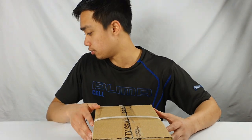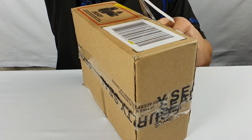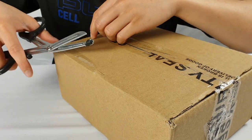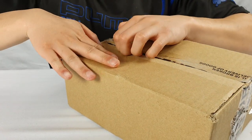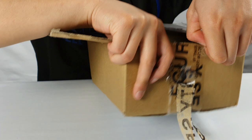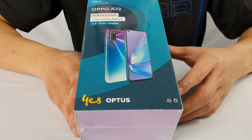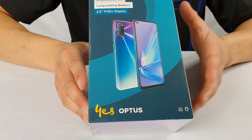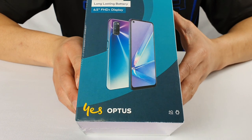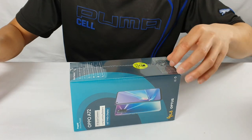Alright, so I've got my box and I need a box cutter for this, but it's alright — I'm going to rip this open. As we can see, the Oppo A72 phone by Optus. It comes in two colors: there is Aurora Purple, the one I have now, and there is also Twilight Black. I got this phone online from the Optus website. Let's have a look at what's inside the box itself.